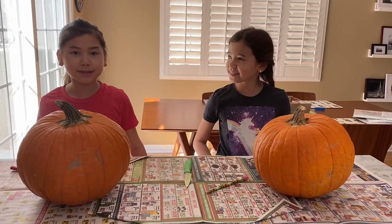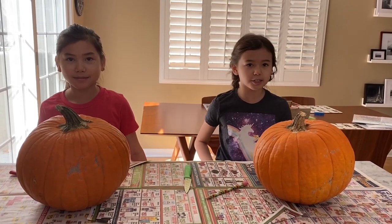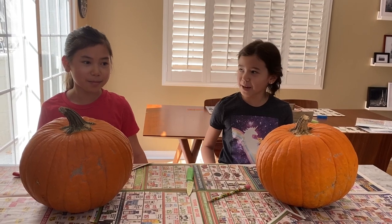Hi, my name is Olivia. My name is Skylar. And today we are going to show you one of our fall traditions: pumpkin carving.